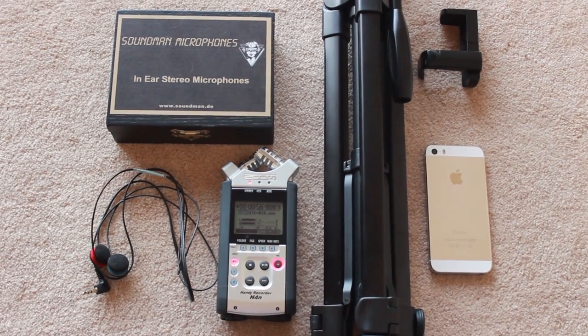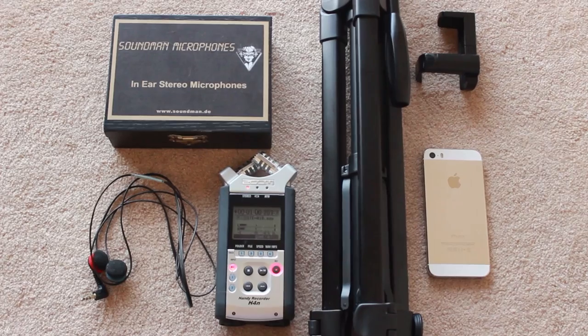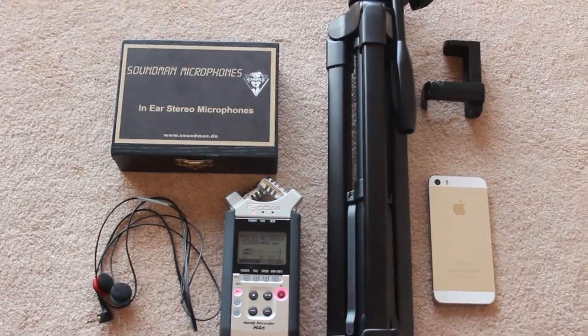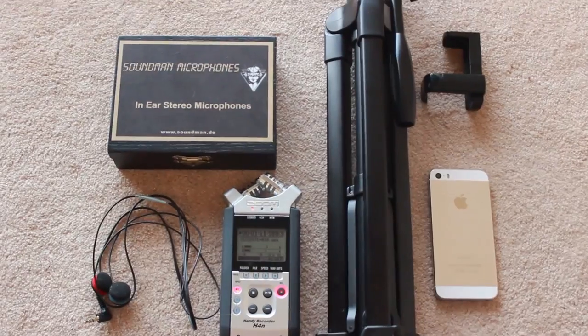In front of me is the majority, if not all, of the equipment that I would use in any ASMR video. Aside from the obvious one that's missing, which is my camera, because obviously I'm filming from it. I'll just show you that briefly to start off with.